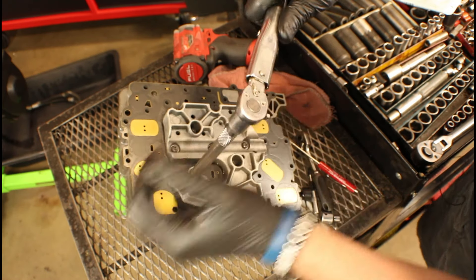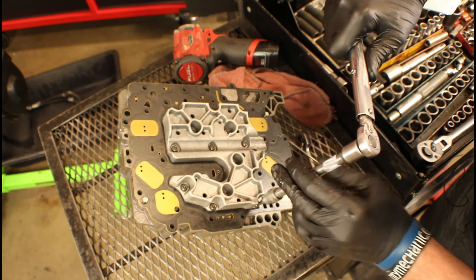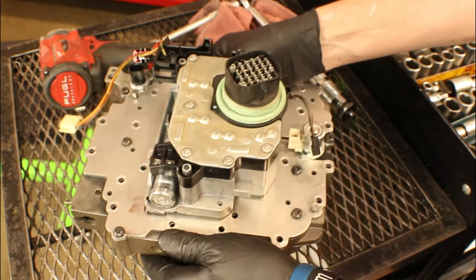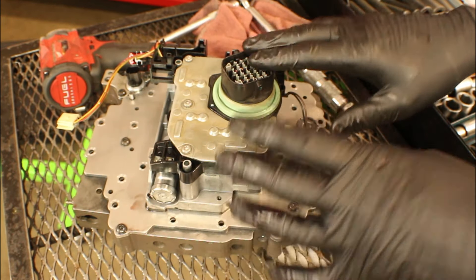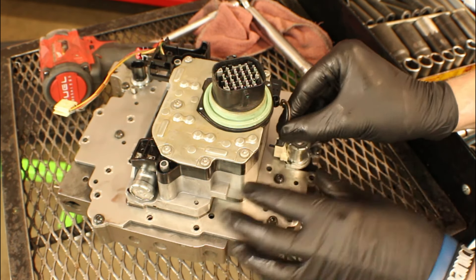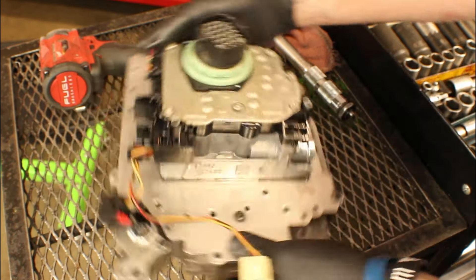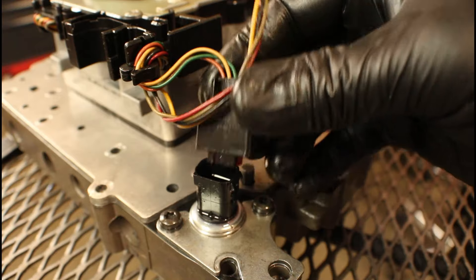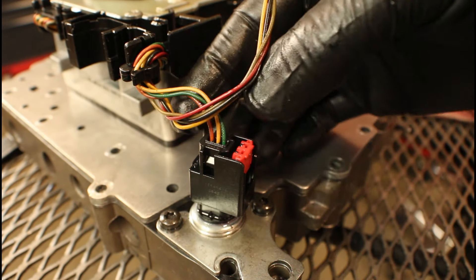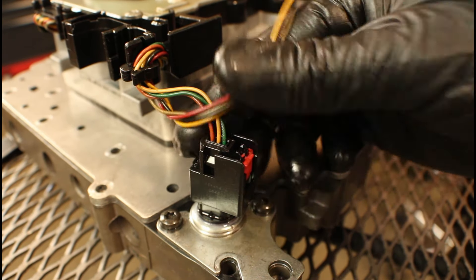Once we're done with that, we're just going to flip it over and plug in those connectors that we disconnected before. We've got the solenoid connector over here — the one that usually breaks — so just be gentle and install it until you hear the click. Same thing over here: just slide the connector down till you hear the click. At that point we've got that secondary lock engaged; just press down on that and it's ready to go.